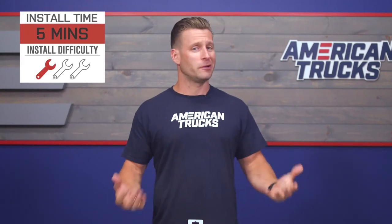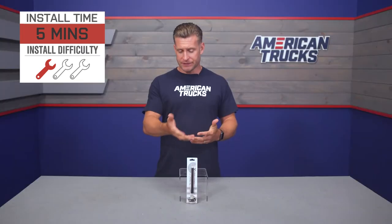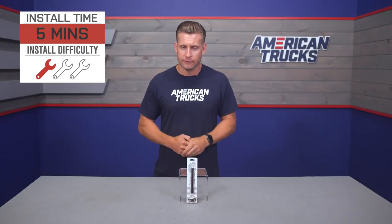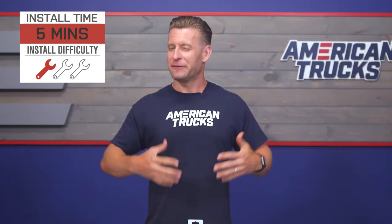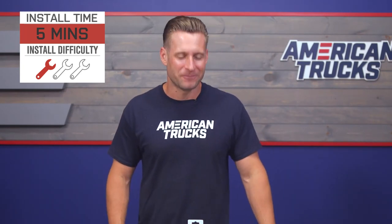Installation really couldn't be any easier. You might need a wrench to help you loosen up that stocker, but after that you're simply going to screw on the new billet piece in reverse order and you're good to go. If you're still a little foggy on how things are going to go down, feel free to check out our detailed breakdown of the job right now.